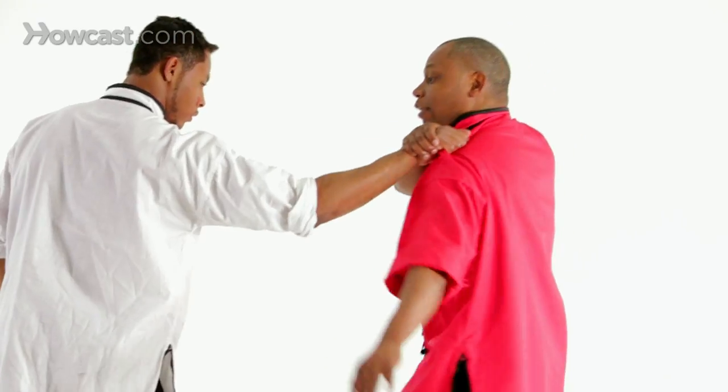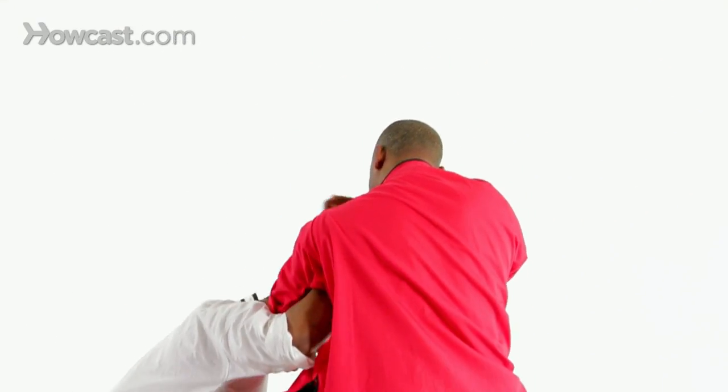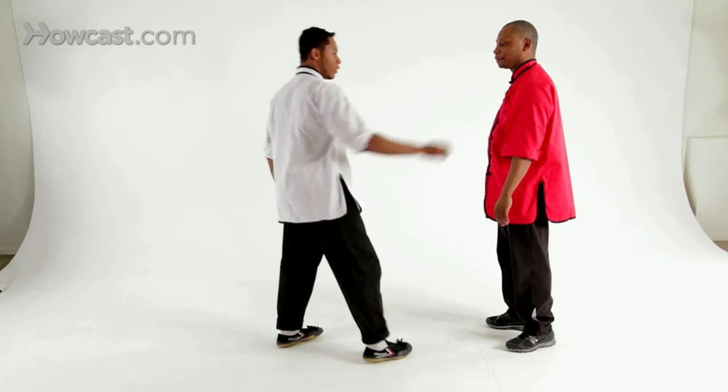Counter grab as he pulls you in, bring your arm up, sit in your horse stance as you drop the elbow — chop. Grab again, full speed.